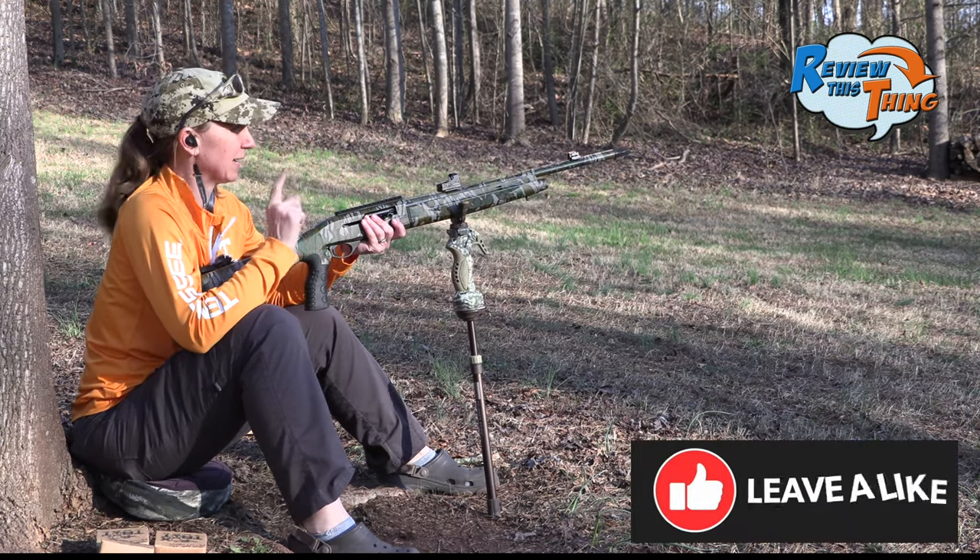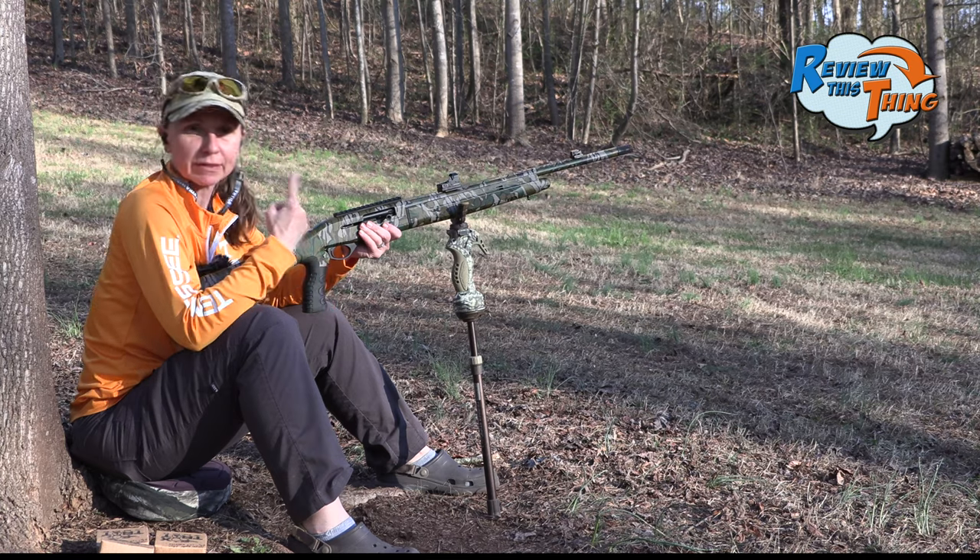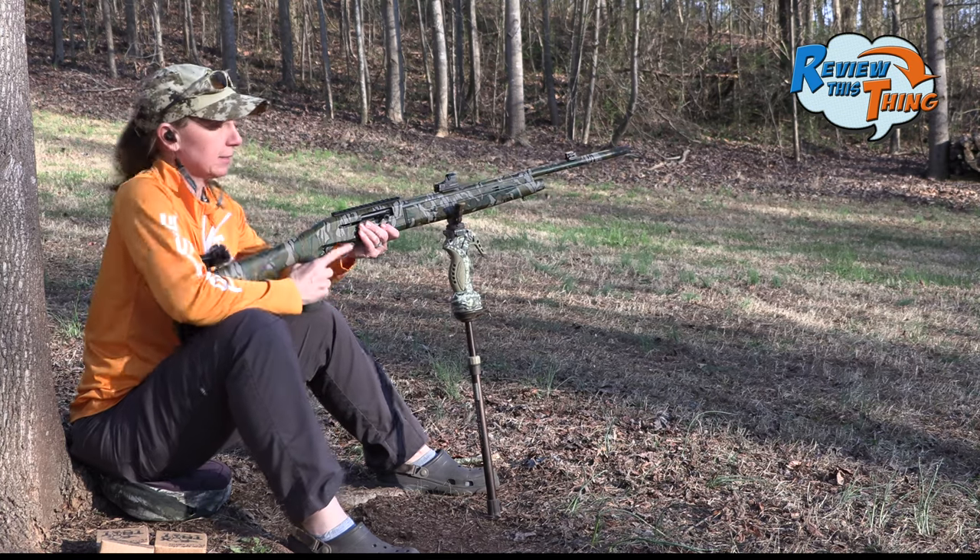All these shots are at 40 yards, and this gun is not sighted in for this load or this choke, so we're going to do the best we can with the turkey target, but we're going to count up our pellets and see how it does.